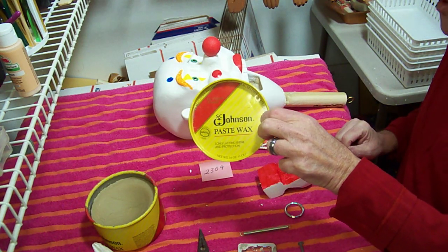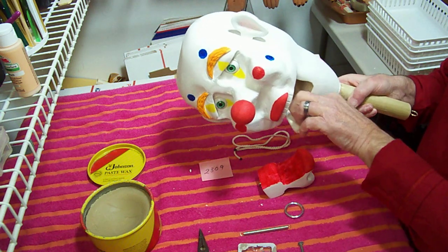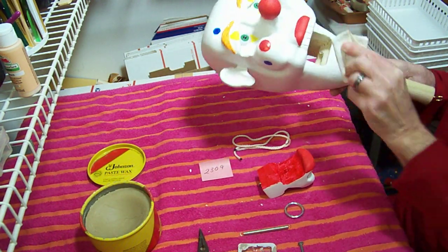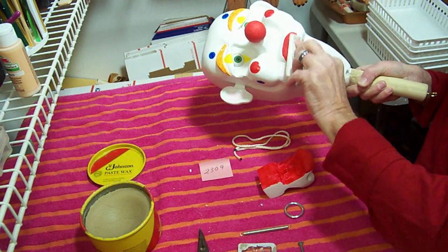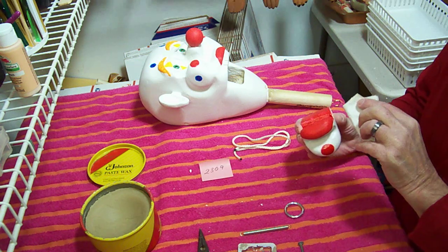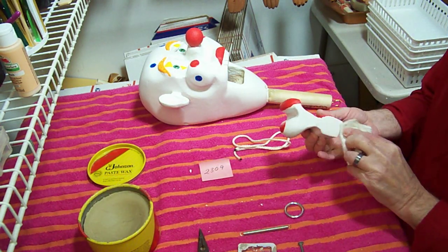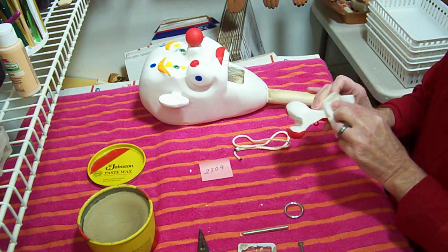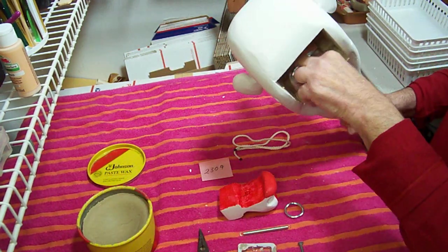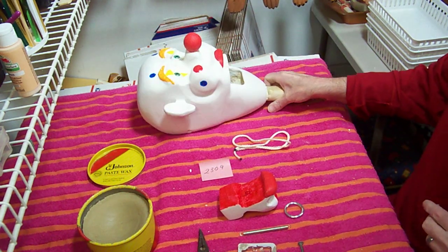Now we want to hook our mouth up. I'm going to use Johnson's Paste Wax here — you might have to do this periodically. Put some on the inside here, at the bottom of the mouth or the teeth, so the teeth don't catch. Sometimes that paint on paint will want to stick. Do some up here and on the side — that just helps it to slide better so it won't catch. You can do this with a Q-tip every once in a while. We're also going to put some up here on our dowel; that just helps our string to slide up and over a little bit easier.